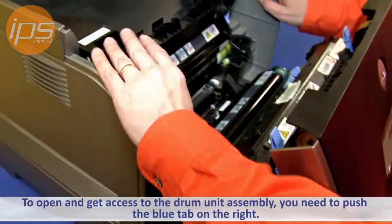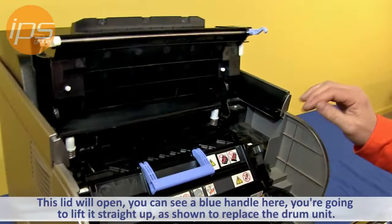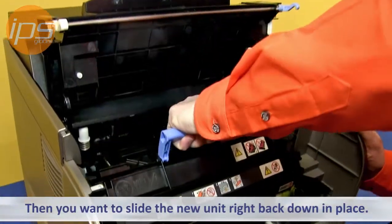To get access to the drum unit assembly, you need to push this blue tab here. This lid will open. You can see the blue handle here — you're going to lift straight up to replace the drum unit, and then slide the new unit right back down in place.